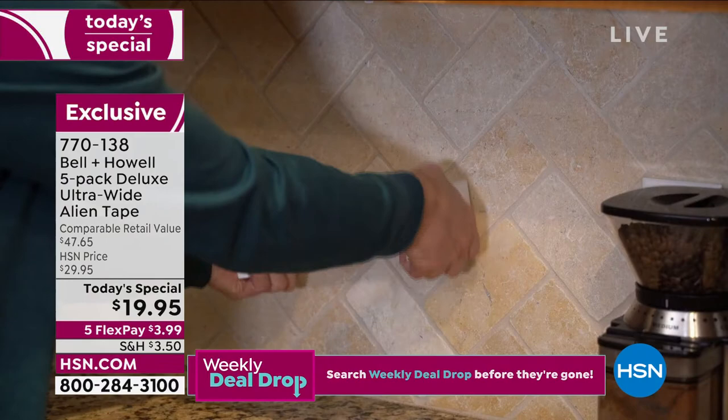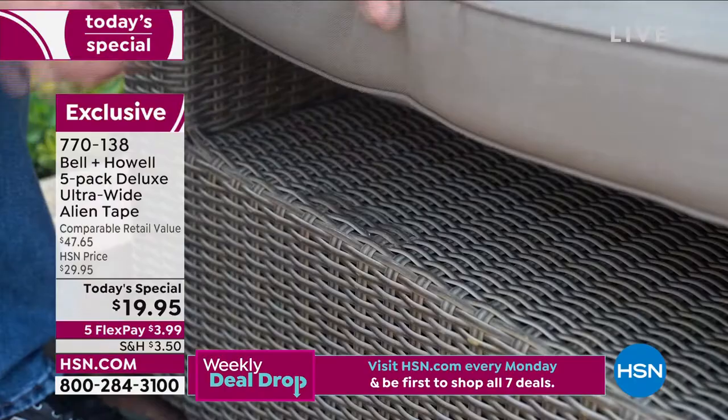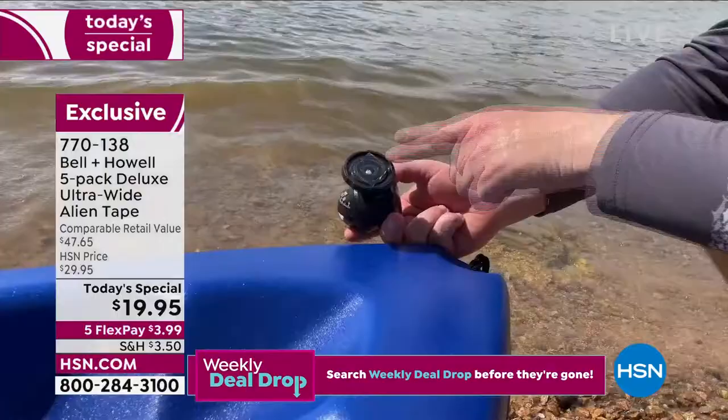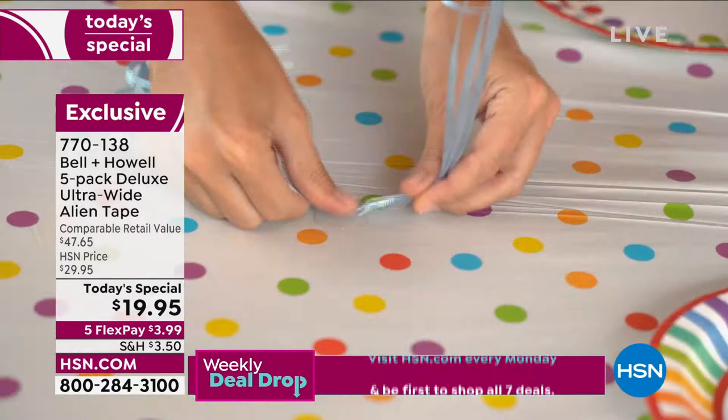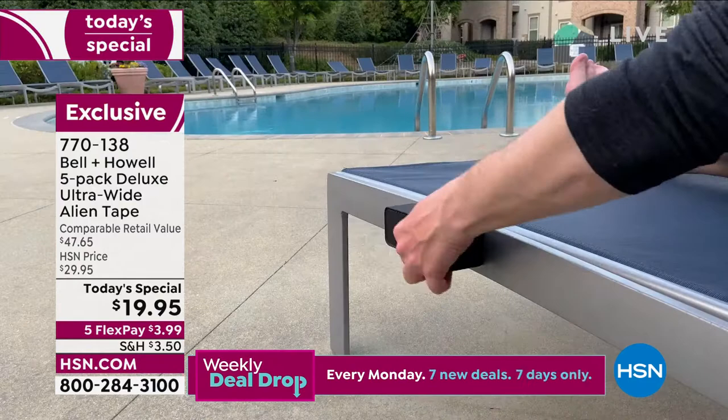If you want to keep the cups down while you're moving, use the Alien Tape. The uses are endless. And this is our biggest, best offer. You get five full rolls, they're 10 feet each, they're wider than last time, they're stronger than last time. Don't forget about gifting — Father's Day gift, housewarming gift, the handy person around the house, maybe the person who doesn't have help and isn't very handy. Maybe you rent, you're in a dorm, you're in a condo. There are so many practical uses for this.